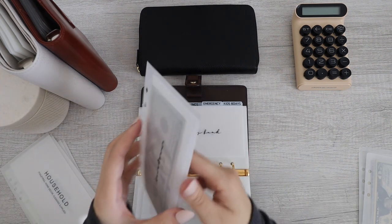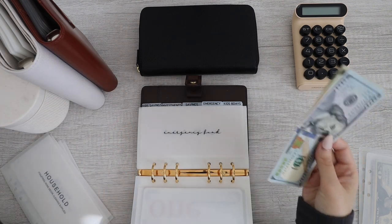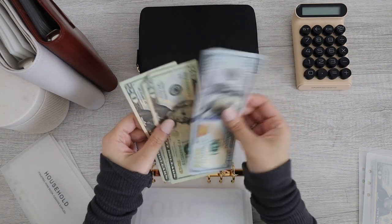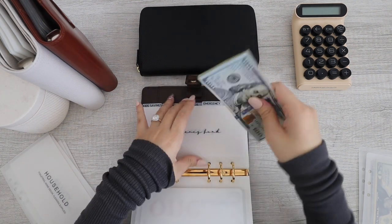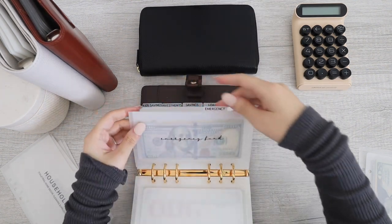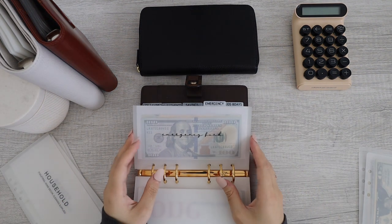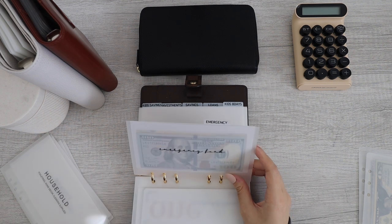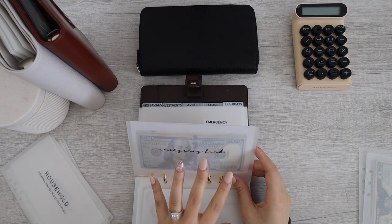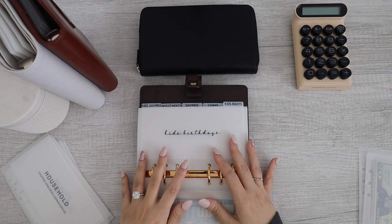Next up, emergency fund. Currently has $100, $120, $140. If you didn't know, I depleted this because of my fiancee's BMW — his X5. We're starting over and we're trying to reach $1,000. Alright, emergency fund is now done.